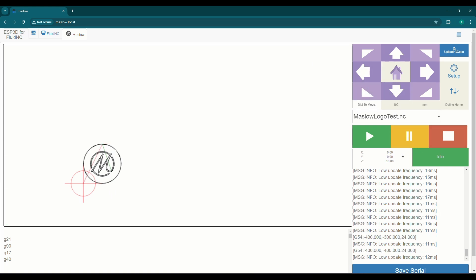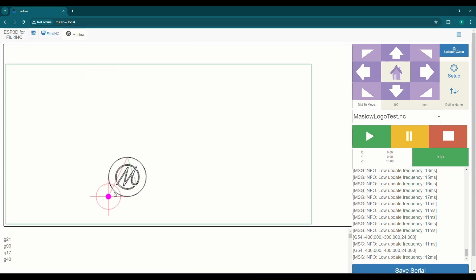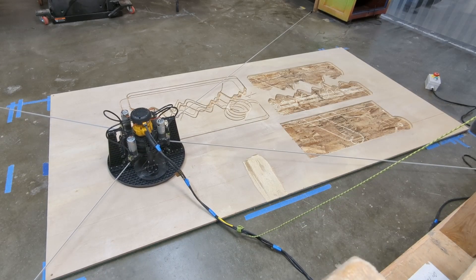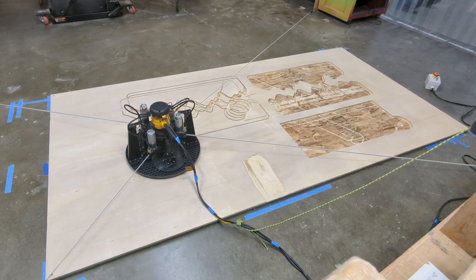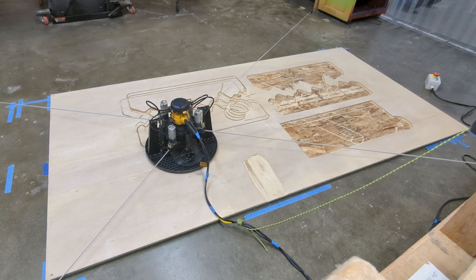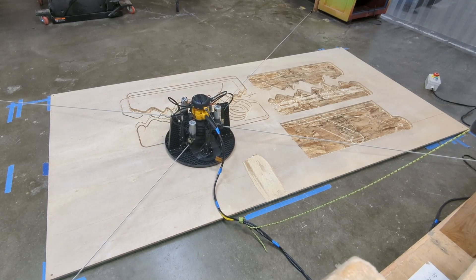You can see that the X and the Y have now gone to 0, 0. What I'm going to do now is make sure that my cut will not hit the sort of test cuts that I already have, by jogging the machine up to the top right of the drawing — you can see the pink dot is moving. Once I get the machine sort of to the top and the right, that'll allow me to see exactly how big the cut will be on the board and make sure that I don't hit that shape right above me.